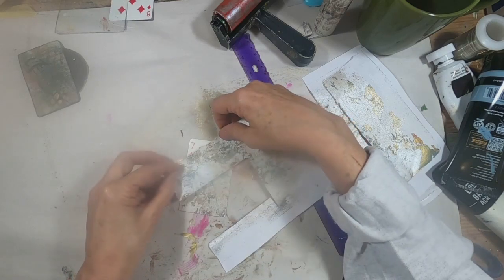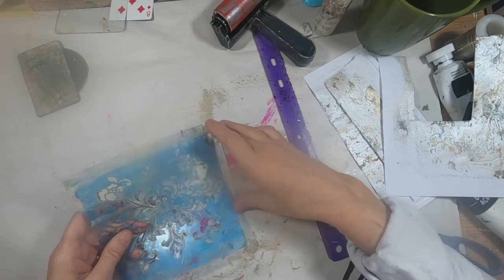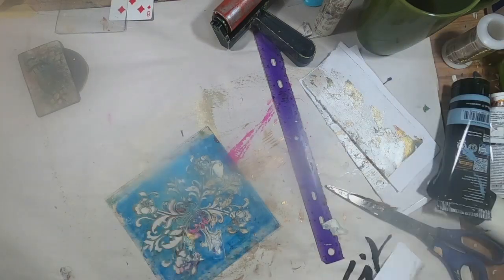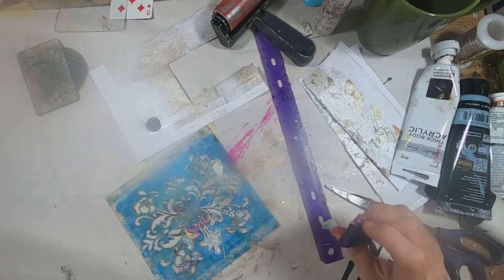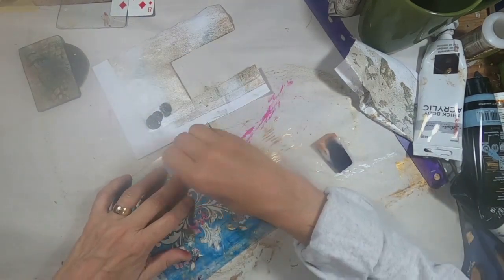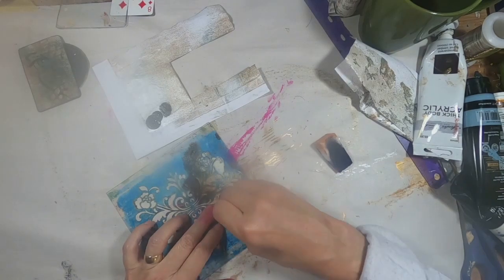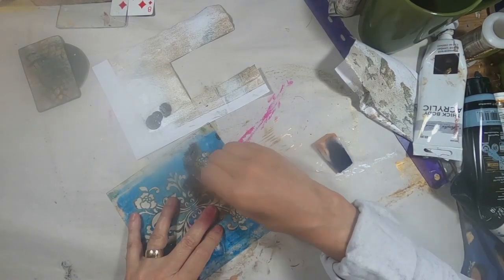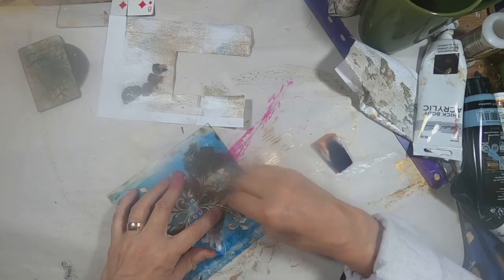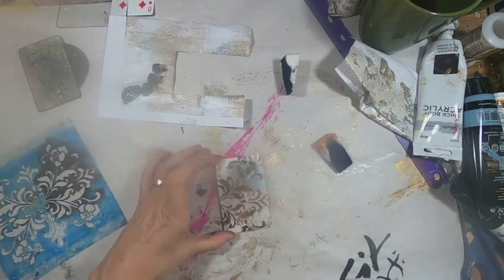I've chosen a stencil, and I'll pick up some raw umber with a cosmetic sponge and just dab that into place. I'm being careful to hold my stencil down so I don't shift and get a blurred image — we'll see how I do here in just a second. There we go.